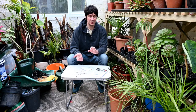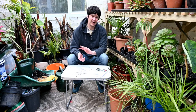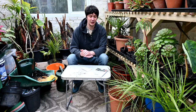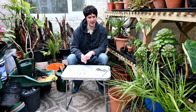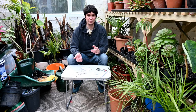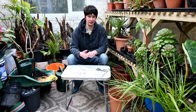I noticed that one of my echeverias looked fine and I just touched it and the whole plant was completely loose. I looked and all the roots were completely gone. The vine weevil grubs were in the pot eating the roots and I just had the rosette sitting on the surface. Luckily with that plant you can re-root it, which I've done - I'll show you that in a second. To kill vine weevils you've really got to kill the larvae rather than the adult beetles themselves.